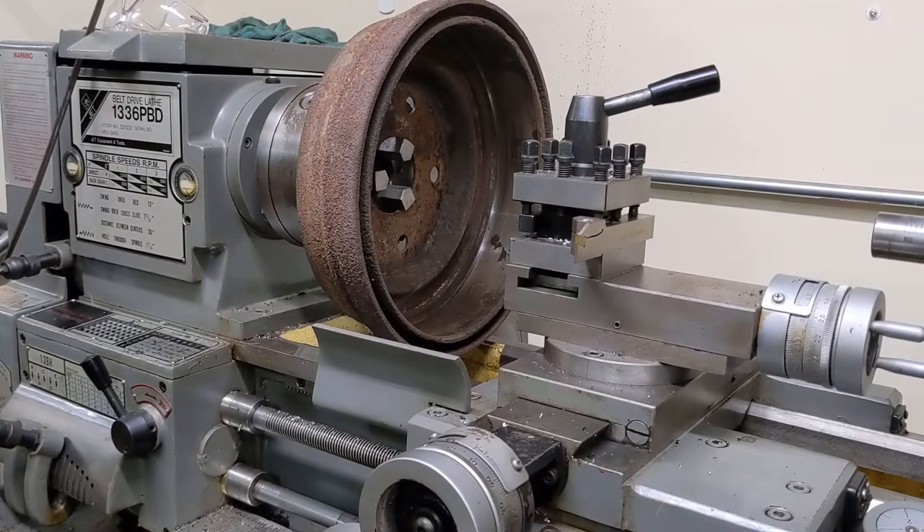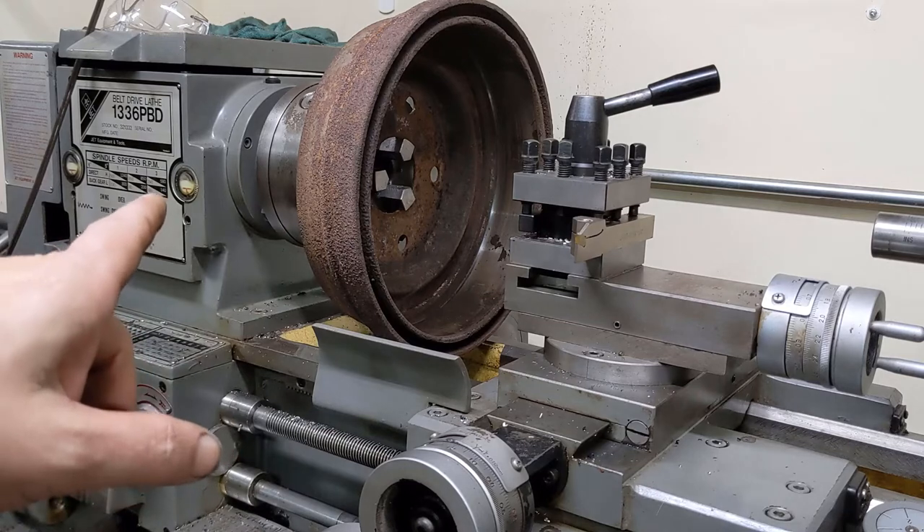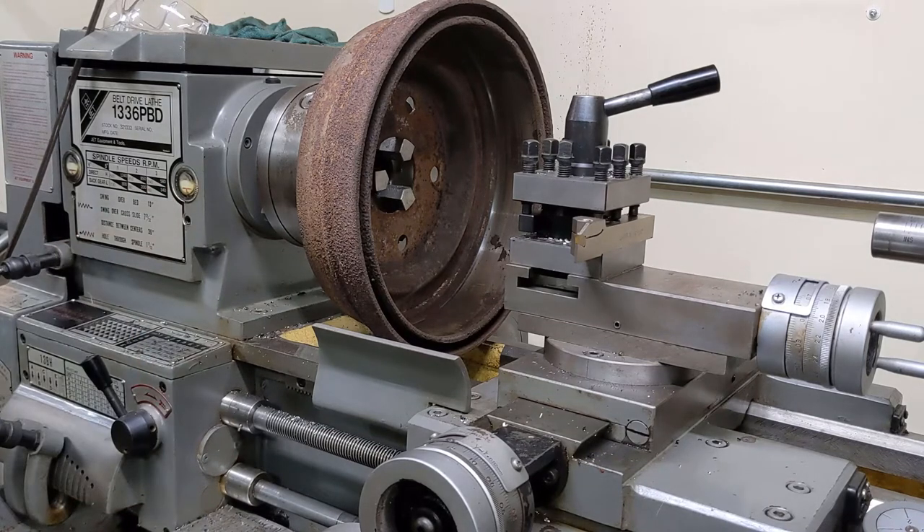Welcome back to the channel. Today we're going to try to cut this brake drum on a standard engine lathe. Let's get to it.